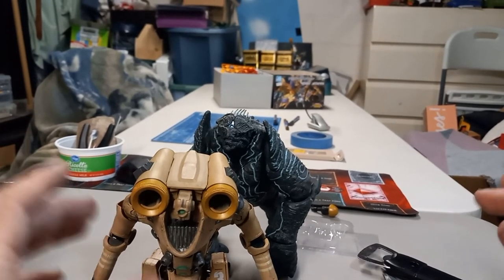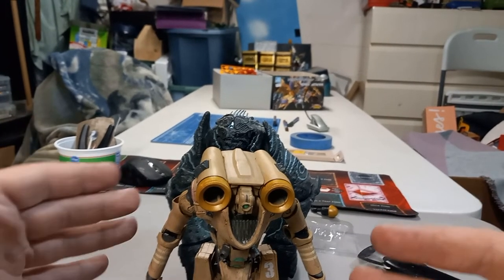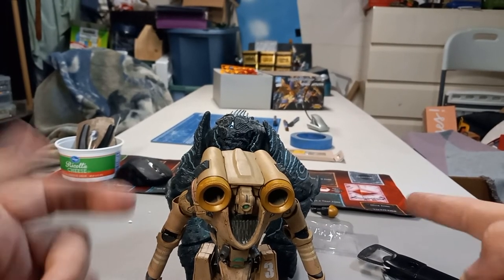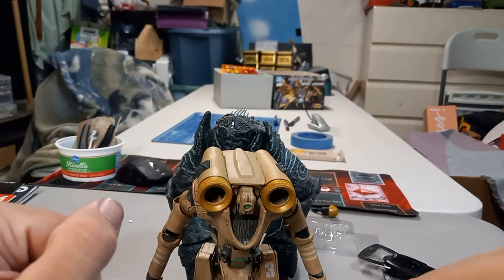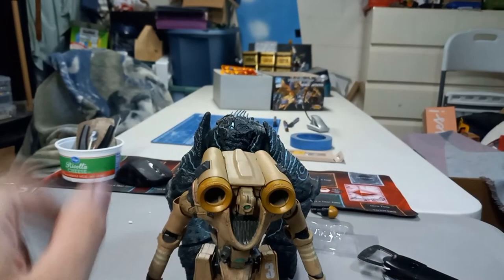I'm gonna end the video there because it's taking longer than I thought it would. But all in all, I enjoy the figure — it's great. The paint is amazing, the little details here and there and the extra fun shooting cannons are pretty great. All in all, good figure. That's it for tonight — go ahead and comment down below, like the video, and subscribe. Bye!